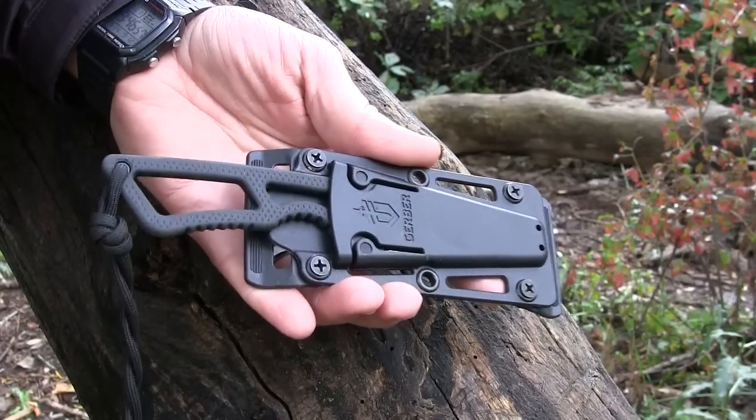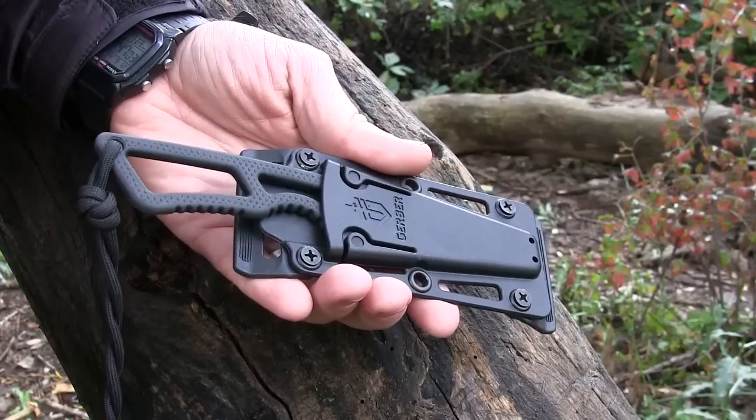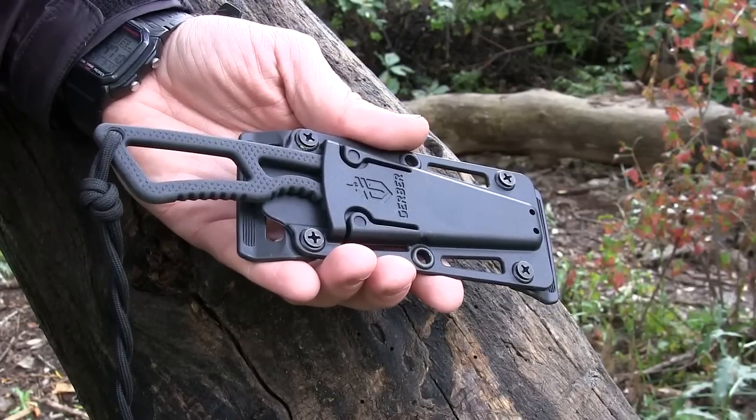Let's look at the sheath on the Ghost Strike, and I'll tell you right out of the gate — this is a 5 out of 5. This is literally the best neck knife sheath I've seen on the market, compared to the BK14, SC Azula, and all sorts of other products. This is one of the best if not the best on the market — definitely 5 out of 5.